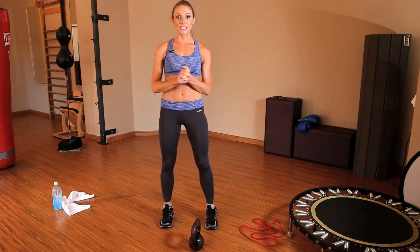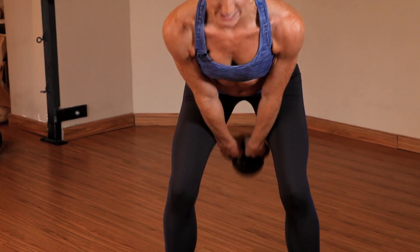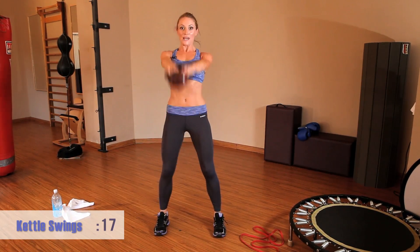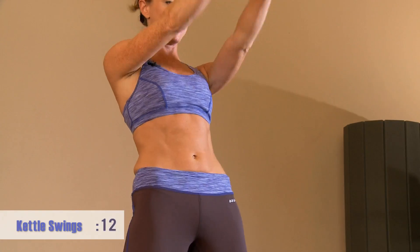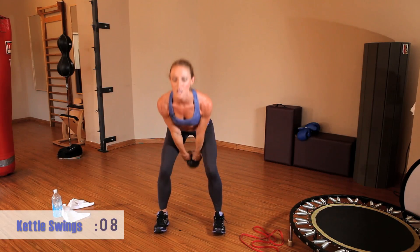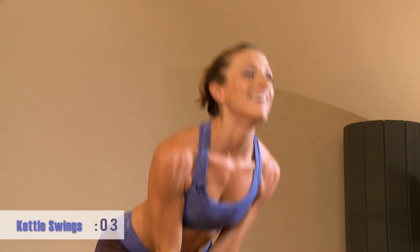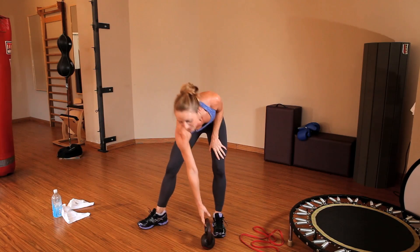Get ready for the kettlebell swings. Engage the core — power the movement through the hips. I'm making sure I'm keeping my core fired up; that's what's going to protect my lower back in this movement. Drive from the hips.